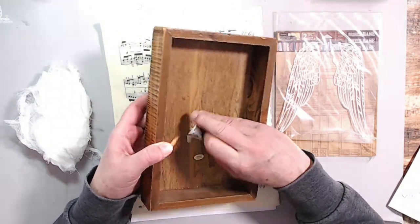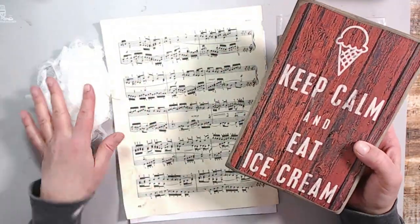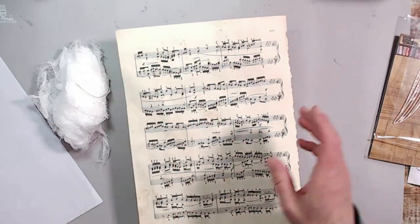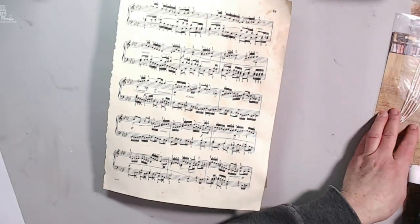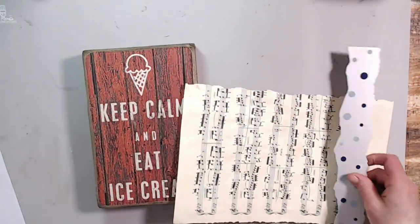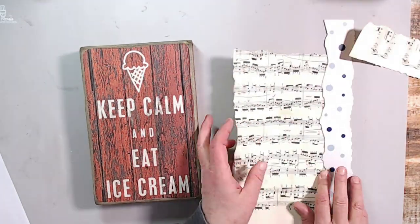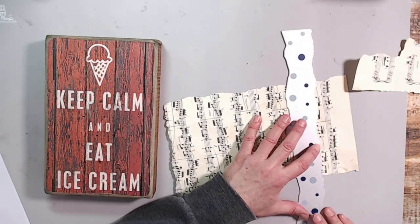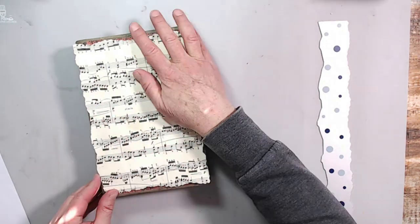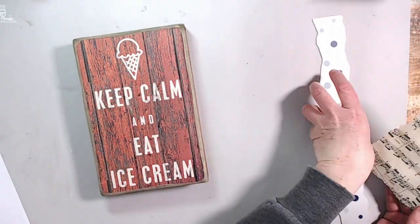Welcome back to my channel. I'm going to do a really quick mixed-media project today. Here I'm showing you the substrate I'm going to use — something I got at a rummage sale — along with some wings from my stash and a piece of music sheet. I'm going to use my rip ruler to make it the right size to cover the top of this wooden box, then use matte medium to adhere it to the front panel.